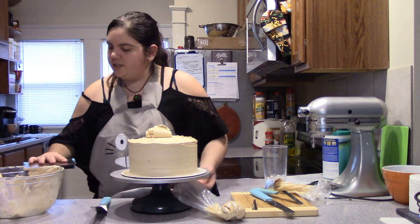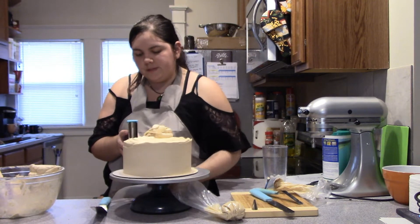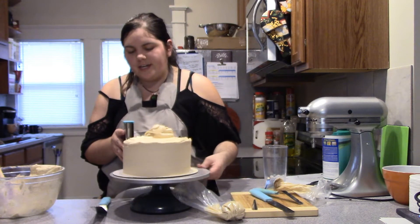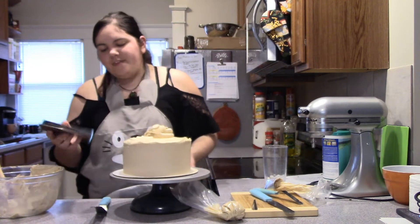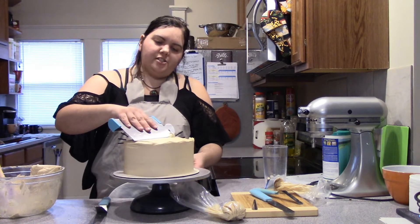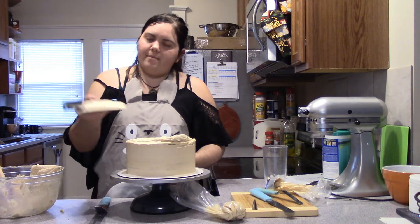When you use one fluid movement you get nice smooth edges, clean sharp lines, and fewer bubbles. If your arms aren't quite long enough you can always do it in short strokes where you just kind of keep turning it. At the end you're going to have that little seam — that's just going to be your back.